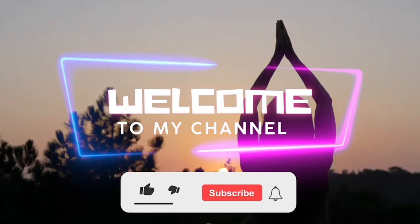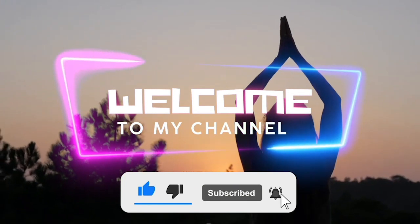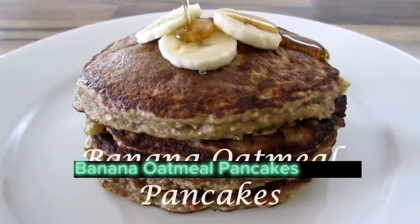Hello viewer! Welcome to Tiny Tots TV. Watch till the end for more information and don't forget to subscribe to this channel. Banana Oatmeal Pancakes Recipe.